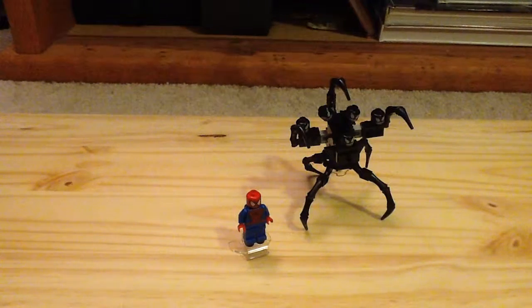Hey guys, it's Channel Legomorph. This is a Lego Marvel Poly Bag for Marvel Super Heroes — the Spider-Man vs. the Venom Symbiote Poly Bag. It has set number 30448.